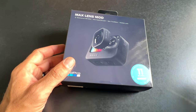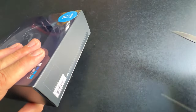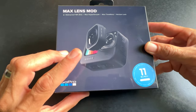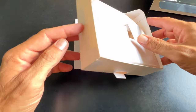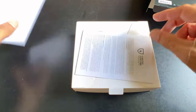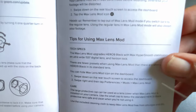Before we get into the camera, let's open the box and see what we have. The tape is at the bottom — always cut away from yourself, learned that the hard way years ago. All right, let's pop that open and slide it out. And it comes with a user guide that goes through how to install it — pretty basic tips for using it.